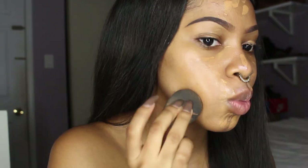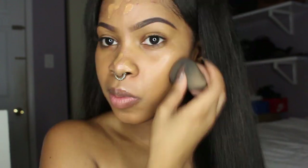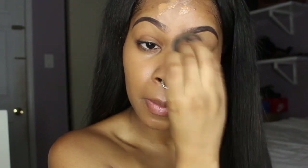To smooth everything into my skin I'm going to use a dry beauty blender. I've recently started doing this instead of using a brush because it looks so much more natural and blended in. To color correct any dark spots and discoloration, I'm using my LA Girl concealer in Toffee. I need to get the orange color corrector but it's been sold out forever, so I have to settle with this for now.